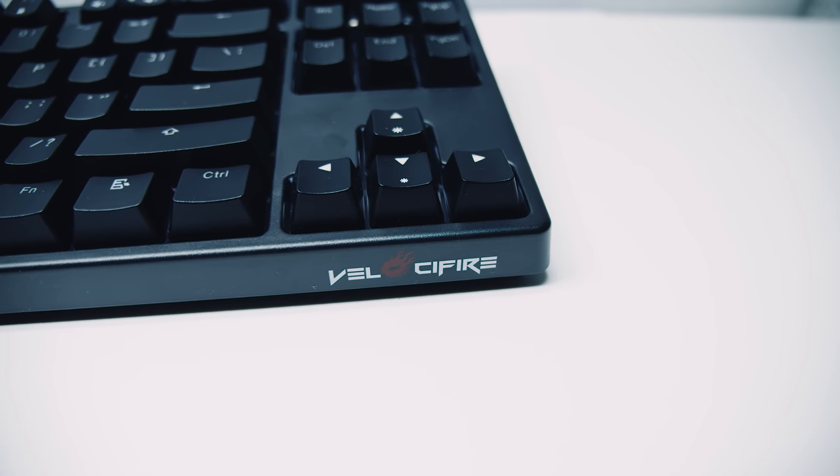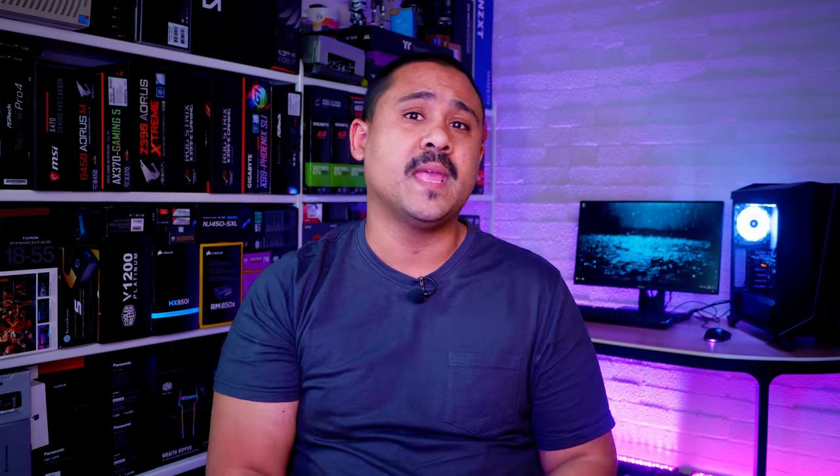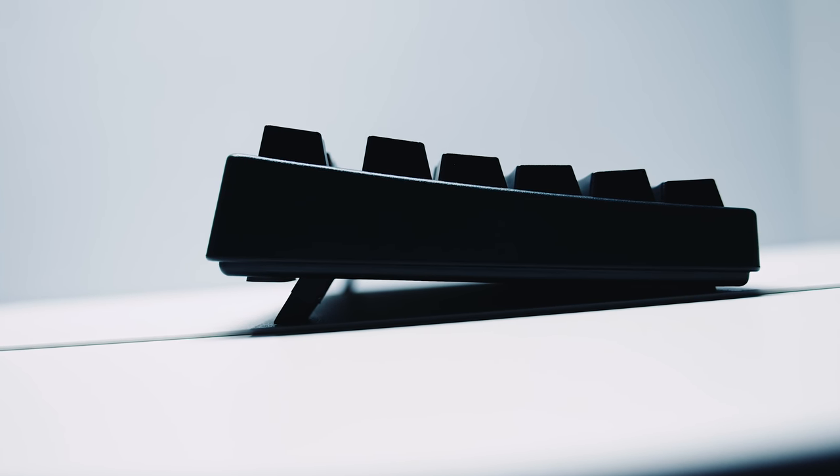The construction is really solid and it has zero deck flex. It's got kickstands for tilt adjustment and the whole unit weighs around one kilogram, or 2.2 pounds. The keyboard has a pretty traditional mechanical keyboard design with the keys being inset rather than a floating keycap like the last few keyboards we covered on the channel. Personally, whether or not they're floating doesn't make a whole lot of difference to me.